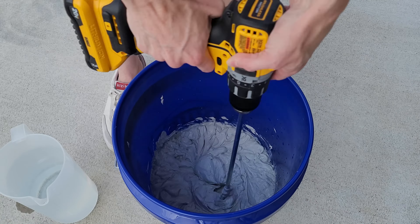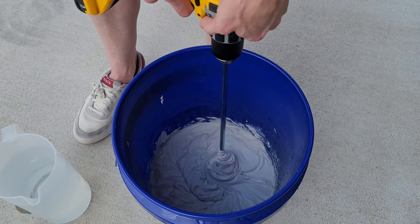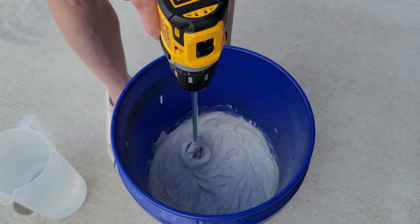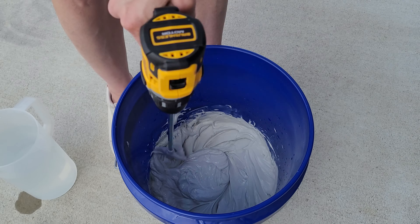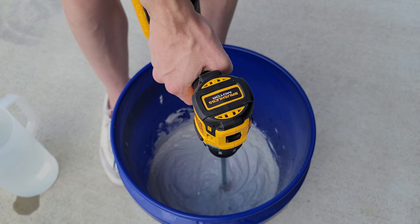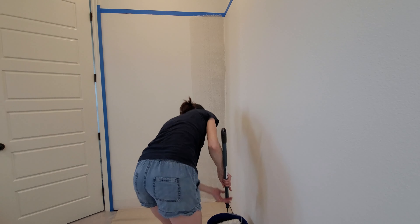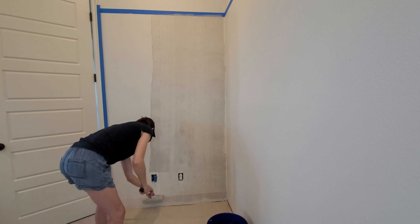With everything sectioned off, I'm using a putty knife to knock down all the little high-relief edges from the texture on the walls. My room is about 16 by 16 feet and I ended up using almost an entire four-and-a-half gallon bucket of mudding compound. I mixed little bits at a time — the consistency should be like pancake batter. I added a mixing attachment to my drill gun because mudding compound is rather thick, and I used warm water to help it mix better. Just add bits of water until you get that right consistency — not too runny, not too thick.